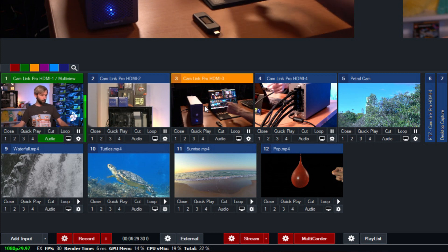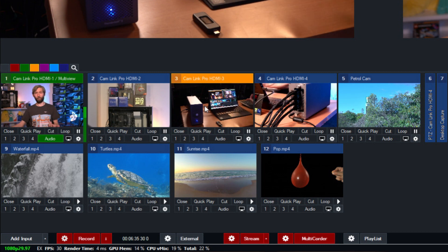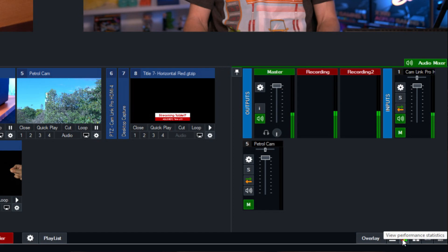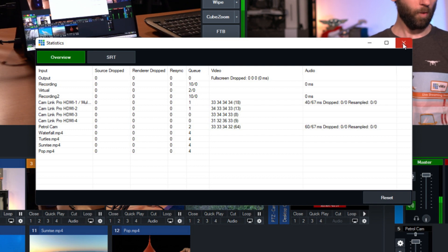Let's check out some of the statistics. We have good render time, GPU memory is barely touched, and CPU usage in vMix and total is looking pretty good. Checking the statistics, we have no dropped frames on the capture devices — so that's awesome and exactly what we want. So I suppose that does answer the age-old question of whether you can do a four-cam production on a tablet: yes, I suppose you can.